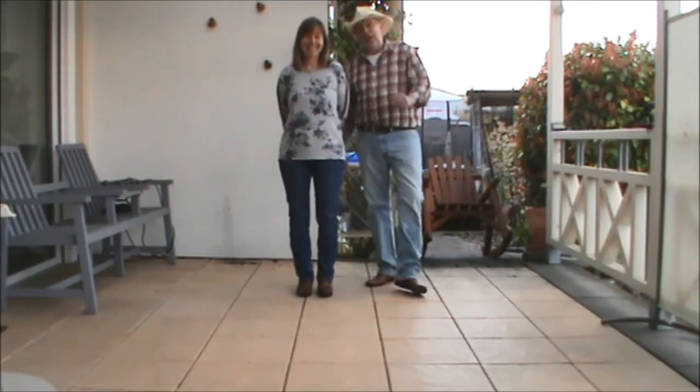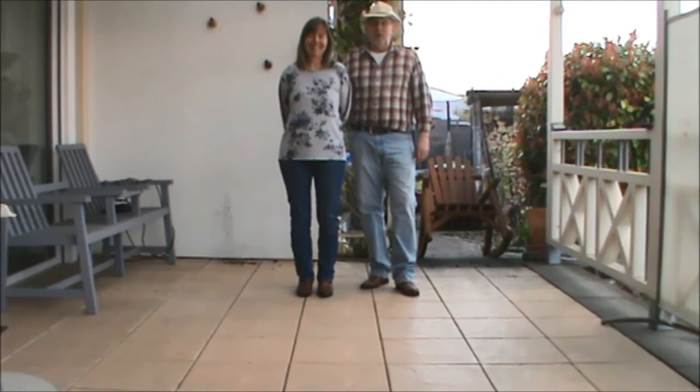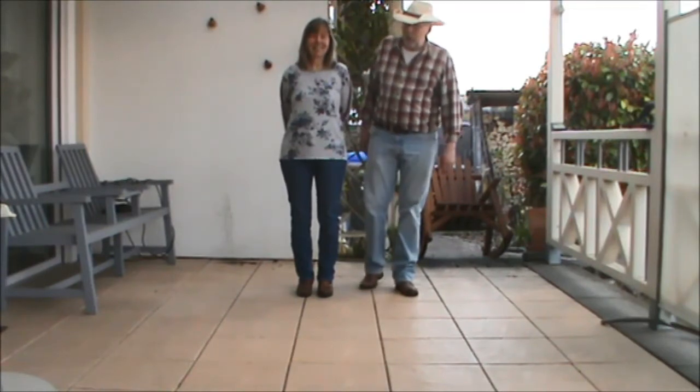Hello, I am Michael, that is Erika, and this time we would like to show you the partner dance to the song 'My Oklahoma Home.'